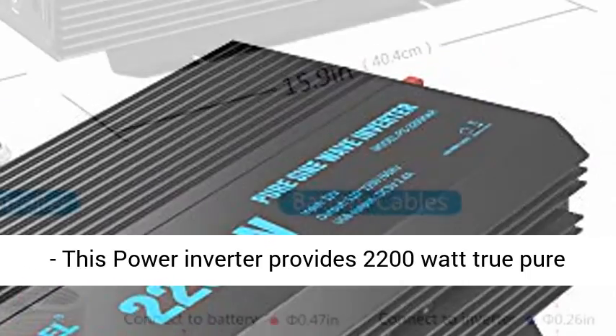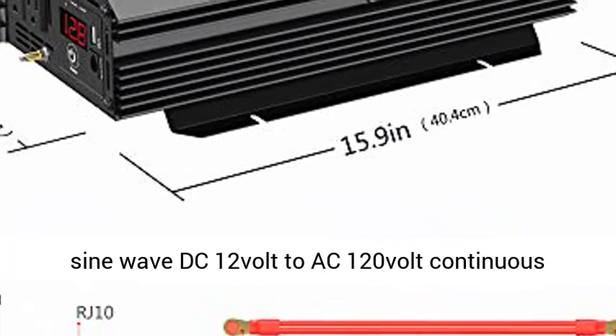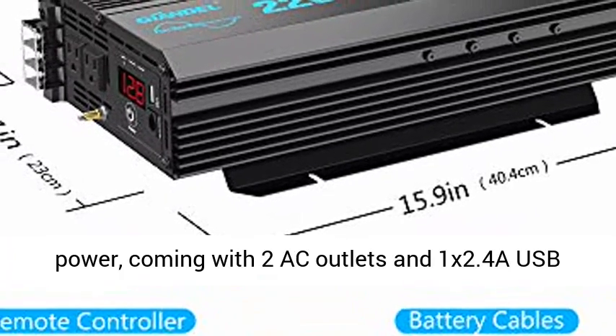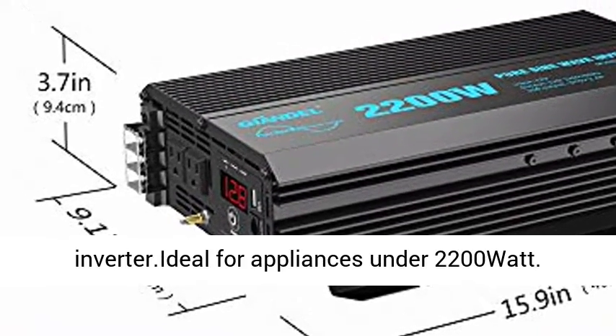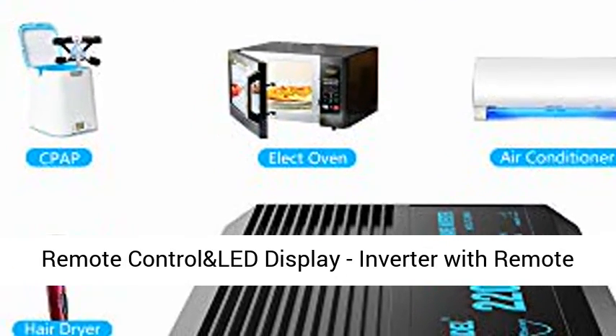This power inverter provides 2200W true pure sine wave DC 12V to AC 120V continuous power, coming with 2 AC outlets and one 2.4A USB port. More powerful than a 2000W power inverter, ideal for appliances under 2200W.